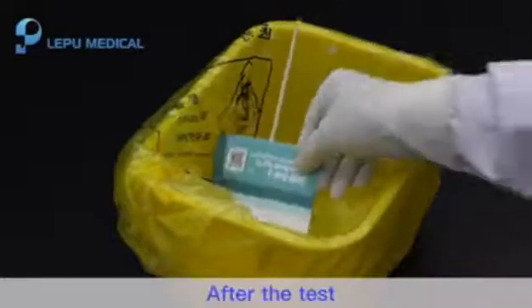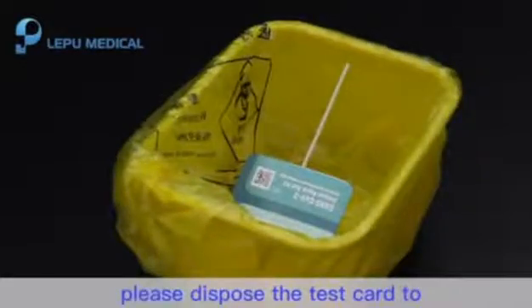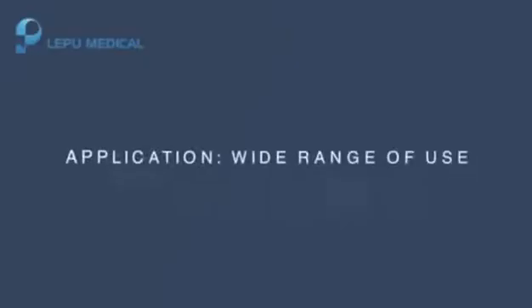Step 7: Dispose of medical waste. After the test, please dispose of the test card in a medical waste bin.